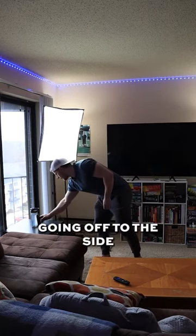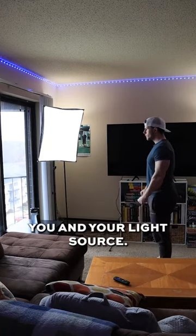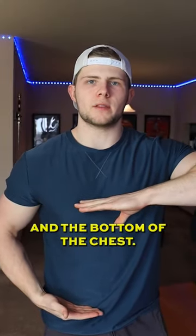Step three: make sure you're directly in front of your light source. Don't abuse shadows by going off to the side or at an angle. Shoot it straight on and have your camera in between you and your light source. Preferably set the camera between the waist and the bottom of the chest.